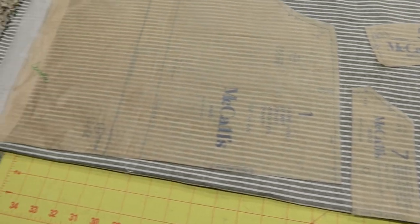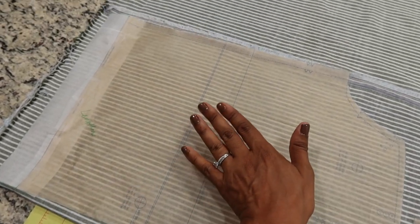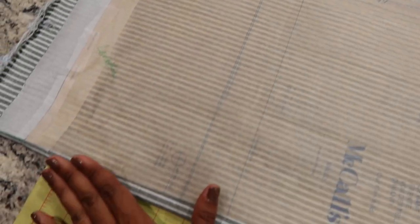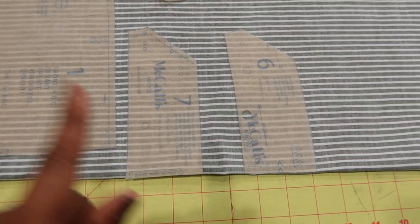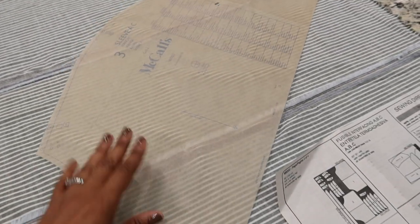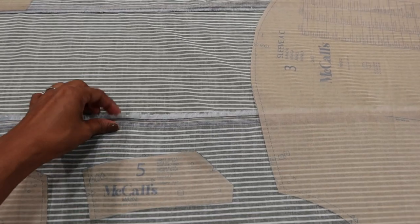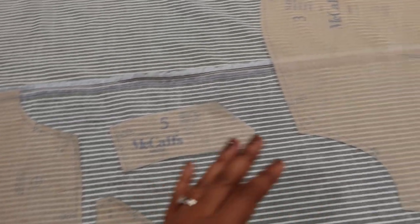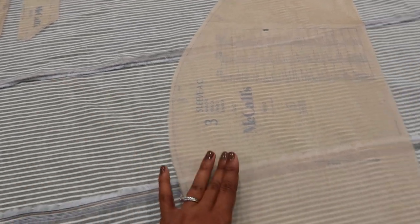View C calls for one and one-eighth yards of fabric and I purchased one and a half yards, which turned out to be more than enough. I was able to fold the fabric on the fold on both sides so the front and back pieces go on the fold. I lengthened the hem by one and a half inches. The remaining pieces also go on the fold, and after cutting those I'll put the selvages back together to have enough fabric to cut out the sleeve.